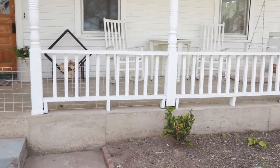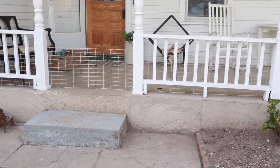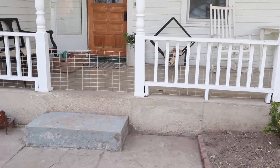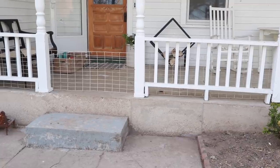We have been busy renovating the inside of this place, and we've done some porch makeovers, but nothing very substantial with the landscaping and making the porch the dreamy farmhouse front porch that I've wanted it to be. So we have some big plans in the works, and the first project I want to share with you is how we built these wooden steps.